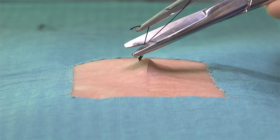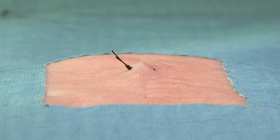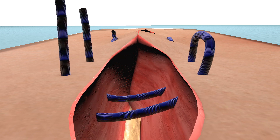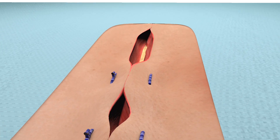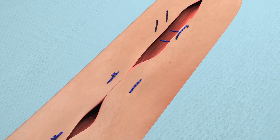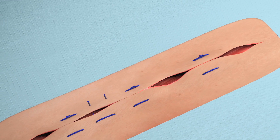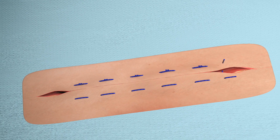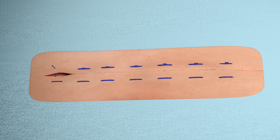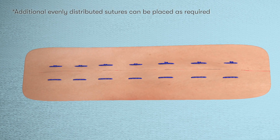Once the knot is secure, our assistant can then cut the suture using suture scissors, and here we can see the averted skin edges, which are nicely opposed without any tension. We then place additional sutures halfway between the first suture and the edges of the wound. We would then place additional sutures midway between the sutures that we've already placed, and also midway between the lateral most sutures and the lateral edges of the wound. The sutures should be evenly spread along the length of the wound and approximately 10mm apart. This ensures that the wound is adequately closed and that tension is equally spread over each suture.